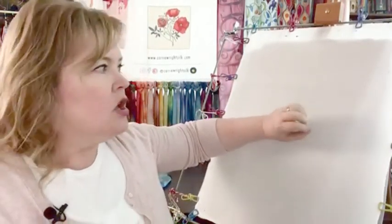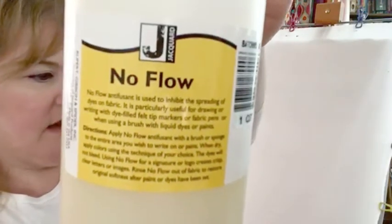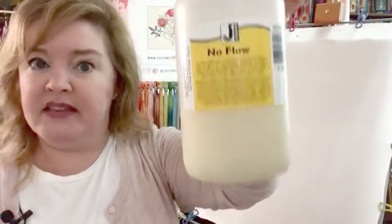It's almost as if because the anti-fusant is on the silk, not all of the pigment can get down inside the fibers. This is what the product looks like — I bought it on the Dharma Trading Company website and it wasn't super expensive.